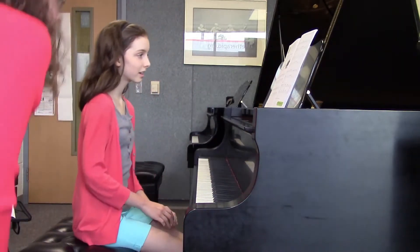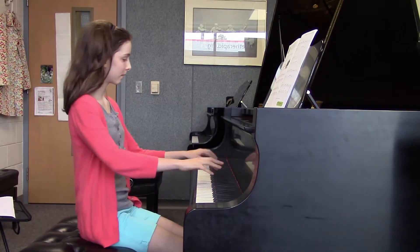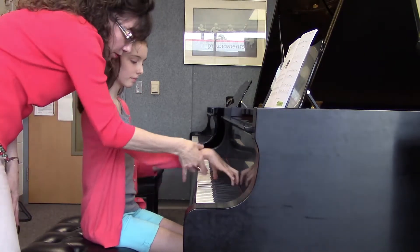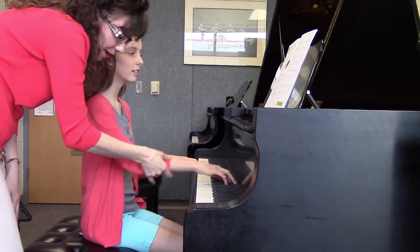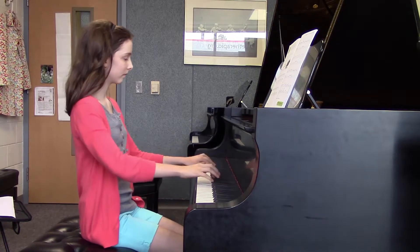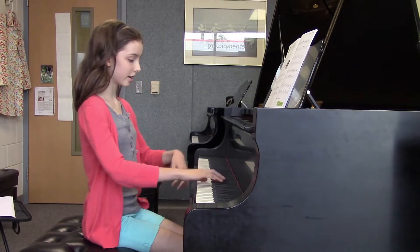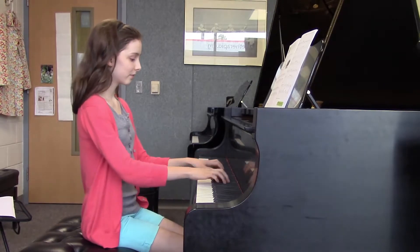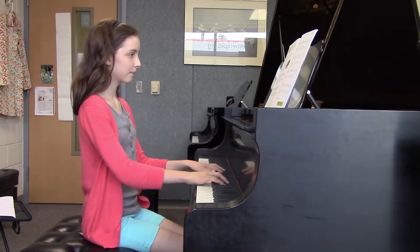Let's try that. Good, there you go. Very good. Now, can you make the motion a little bit quicker? Sure. Very nice. Do it a couple times. Let's take it a little further back so you get into it.